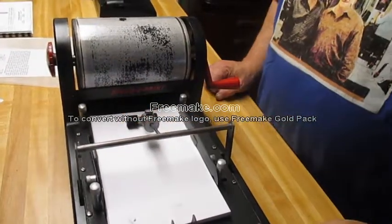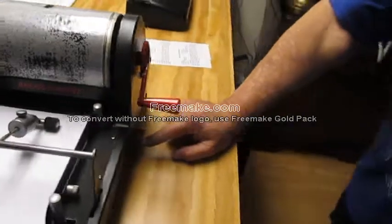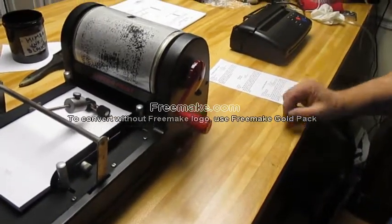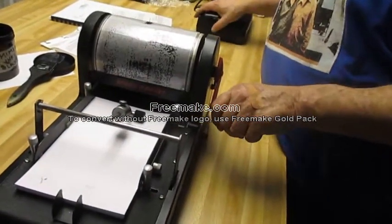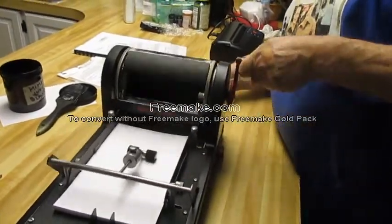Flip that over, turn the knob on here — this is an on and off knob down here. You turn that and that will connect the roll, the impression roll on the bottom. Now let's get this out of the way and we're going to turn it and the copy is going to come out. First copy.